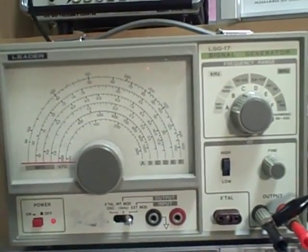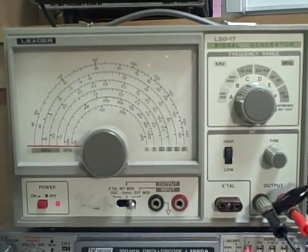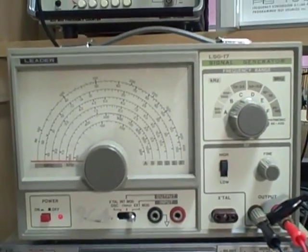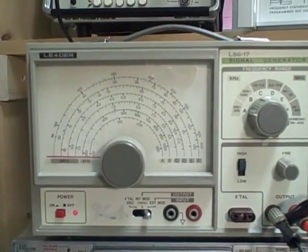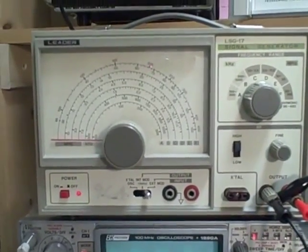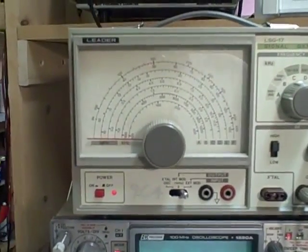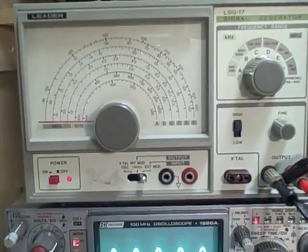What we have here is a Leader LSG17 RF generator. It generates frequencies from about 100 kilohertz up to about 150 megahertz, with some overtones available up to 450 megahertz as harmonics. It also has an internal modulator, so you can get a modulated signal. It'll allow you to do external modulation. It comes with a high and low attenuator switch and a constantly variable fine attenuator. We cover the frequencies in six bands. It has a very nice geared Vernier tuning dial, and it's a nice clean case.